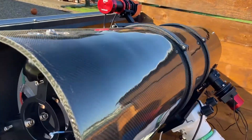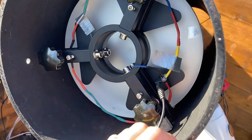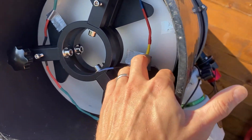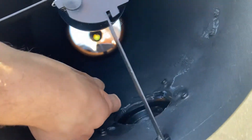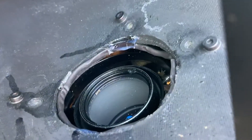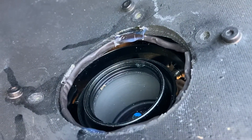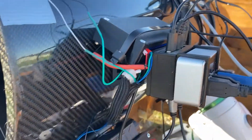Heaters update: we now have a total of three heaters. One is for the primary mirror like before, one for the secondary mirror same as before, and the third one is for the corrector. I hot-glued it on the edge of the cut in the carbon tube so it's not in the way of the light.